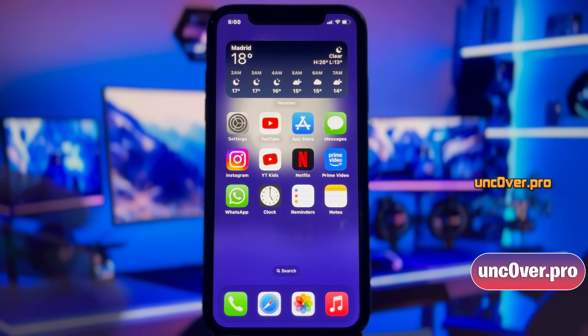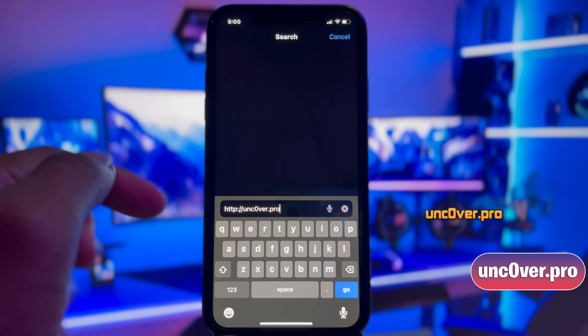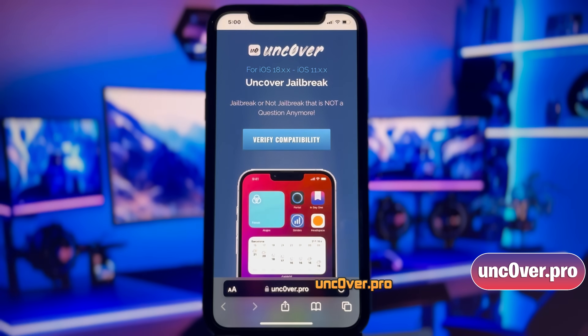Now, open any browser and then go to this website, Unc0ver.Pro. Please note that the letter O within Uncover is actually a zero. Make sure you visit the correct link. I'll add the link in the first comment down below, so make sure to open the site from there only.